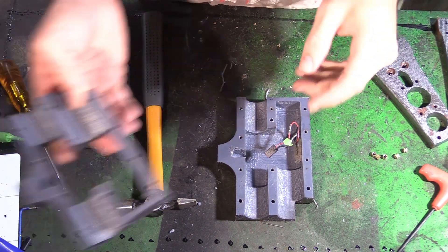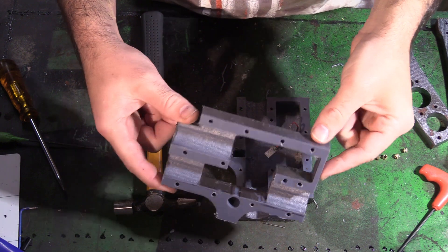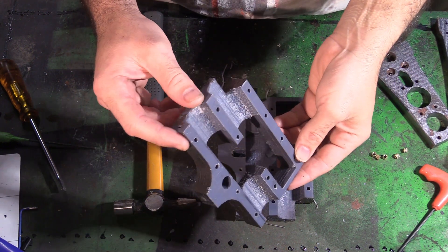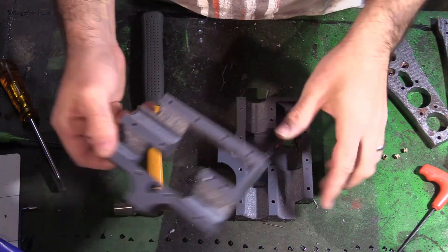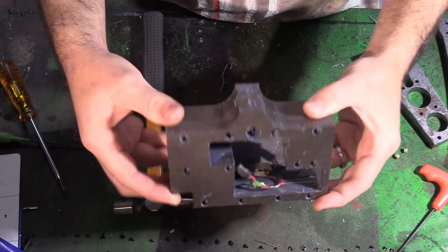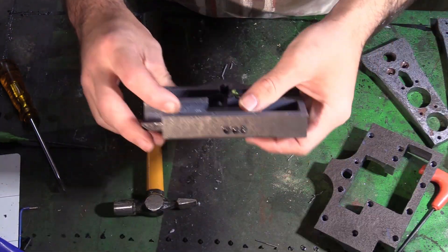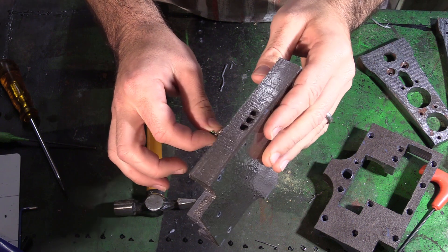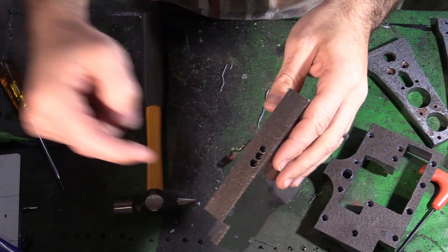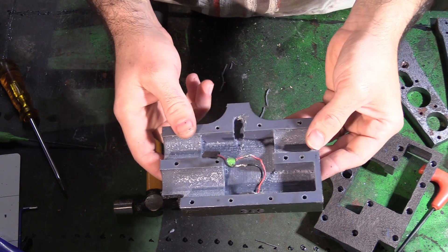So previously these parts have been CNC machined out of 20mm HDPE and then painted with some hammer tone paint, which sort of makes it look a bit metallic. This is just a three-LED light from Hobby King — drilled some holes, shoved it in, hot glue, all done.